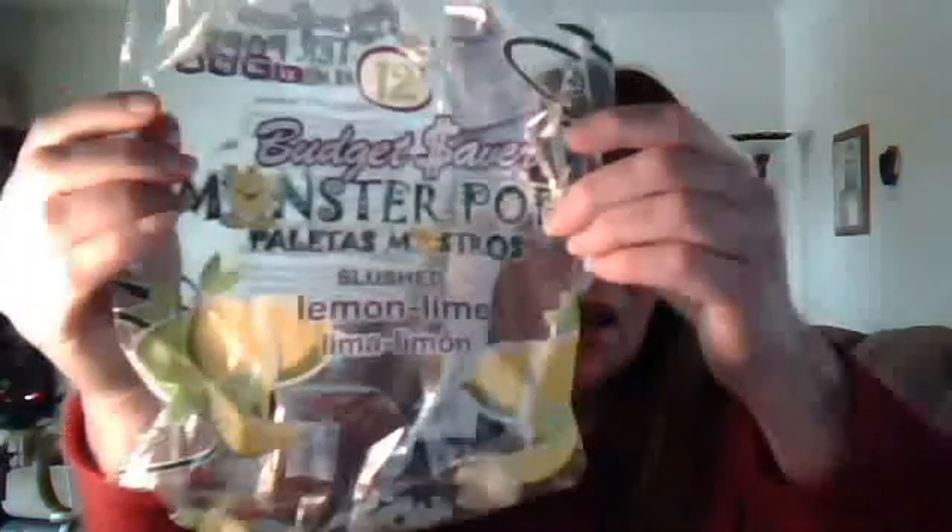At any rate, what I noticed was it seemed to alleviate some degree of muscle pain. We had these popsicles — I'm thinking we paid less than two bucks. The package is empty now, but they are called Budget Saver Monster Pops, slush lemon flavor, and we bought these at Walmart. I noticed it seemed to make me feel better when I ate these popsicles, and they have citric acid in them.